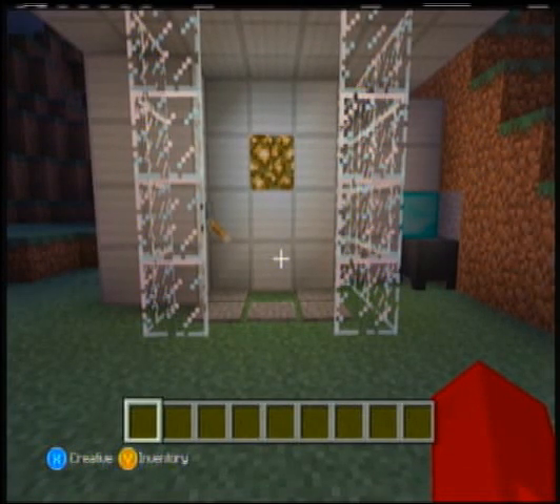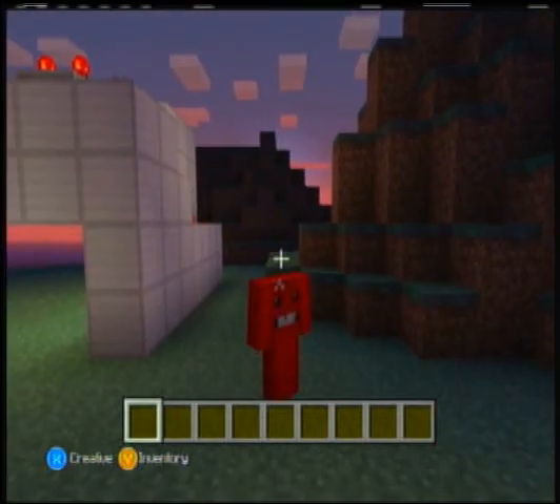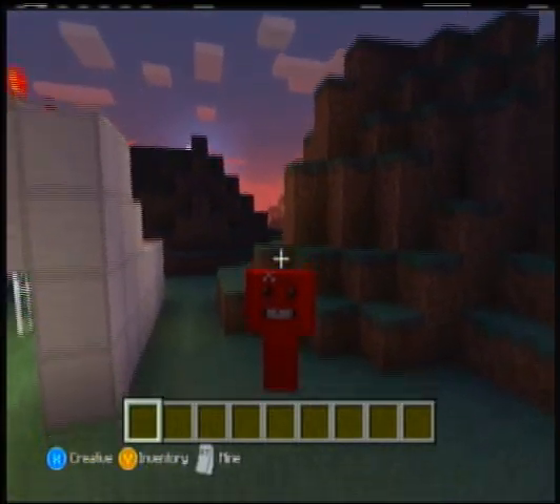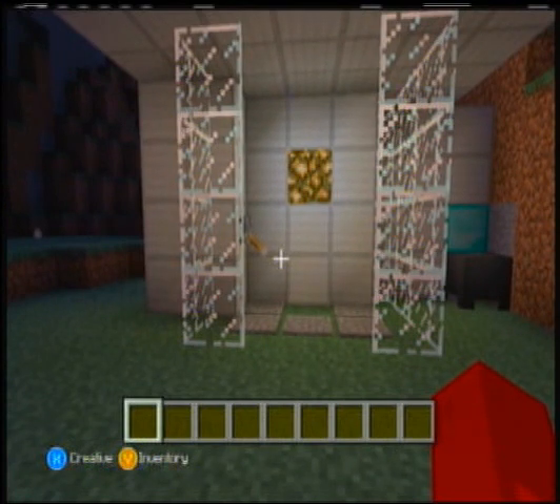What's up guys? ManalumaMananana here bringing you my first ever Minecraft video. I'm really excited. Me and my friend have been working on a house in creative mode and I am just starting to figure out this game. I'm not very good at it, but especially Redstone. Redstone has always been a problem for me.